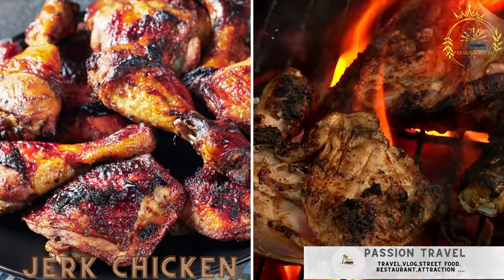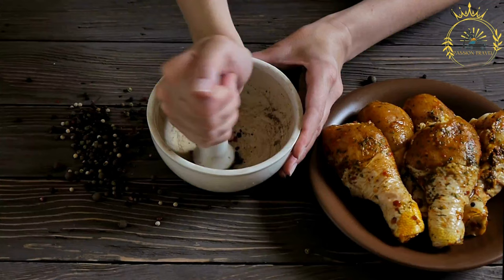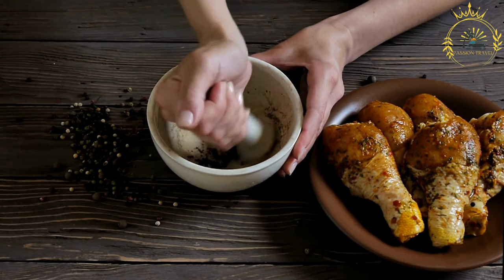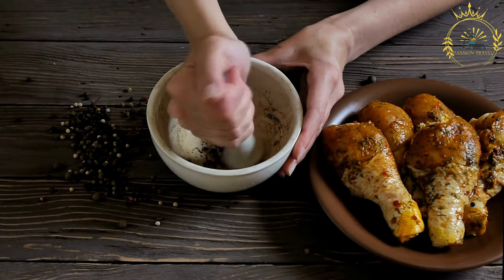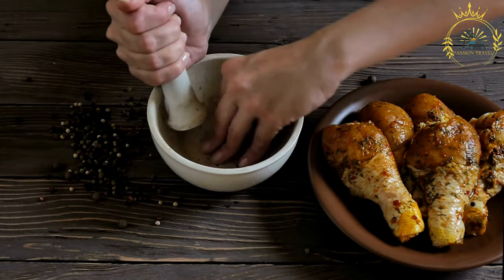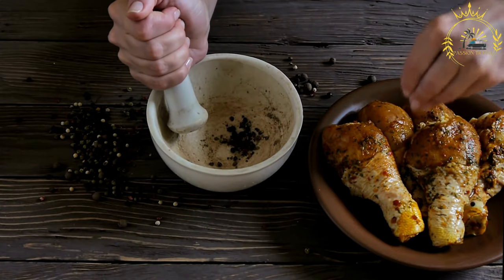Jerk chicken is grilled chicken marinated in jerk spices, served with rice and beans. It is a flavorful and spicy dish that originates from Jamaica but has gained popularity worldwide. The name jerk refers to the technique of marinating and grilling the chicken over an open flame or on a barbecue grill.